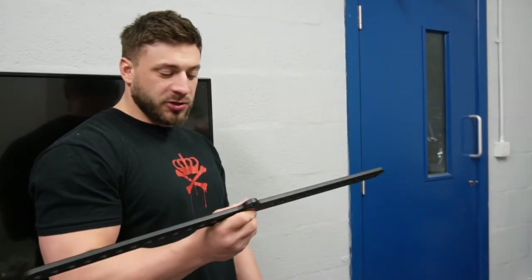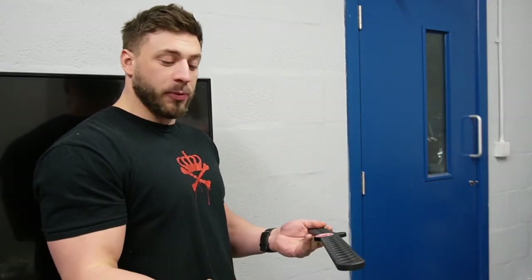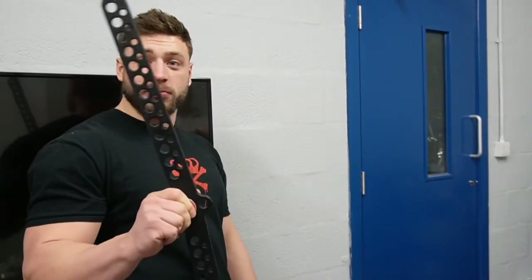What I've found is that a lot of cable attachments are very one-dimensional — they only suit one type of person. If you've got somebody with a bit more internal or external rotation, a fixed bar means you're stuck. With this you can work within your own mechanics, so it's quite a cool piece of kit.